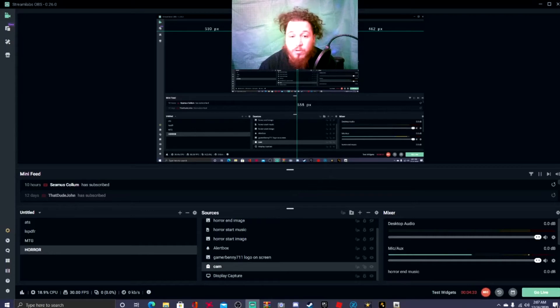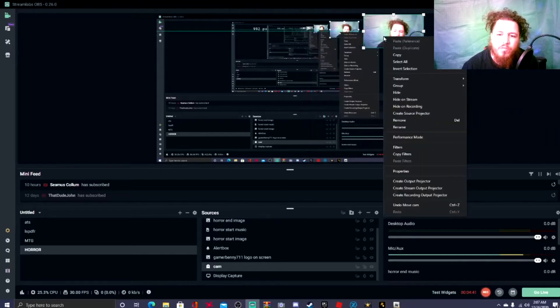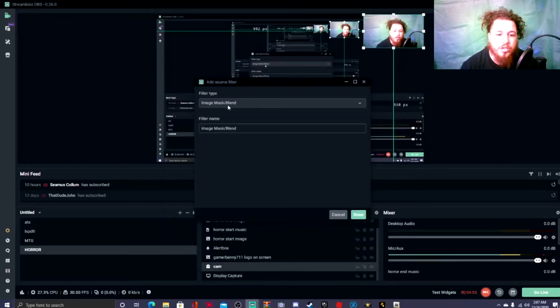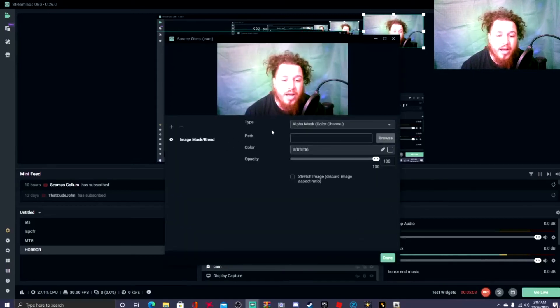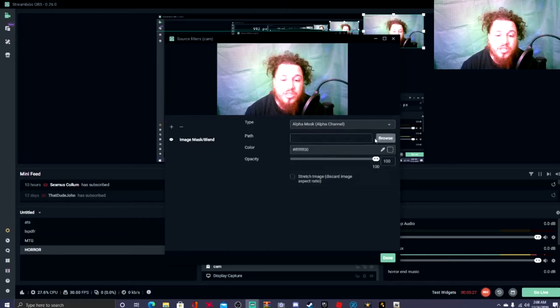Here's my webcam. I'm gonna slide it to the side so you can see what I'm doing. Right-click on your webcam source and go to Filters. Click on Filters, then hit the little plus symbol and select 'Image Mask Blend.' Go ahead and hit Done. Now, very important — where it says Type, change it from 'Alpha Mask Color Channel' to 'Alpha Mask Alpha Channel.'